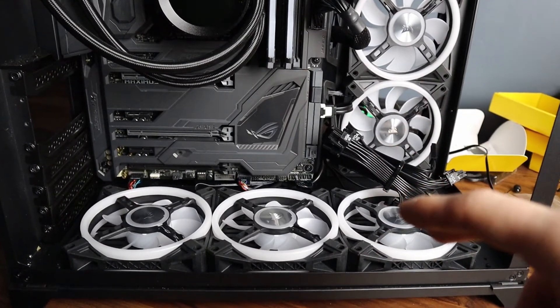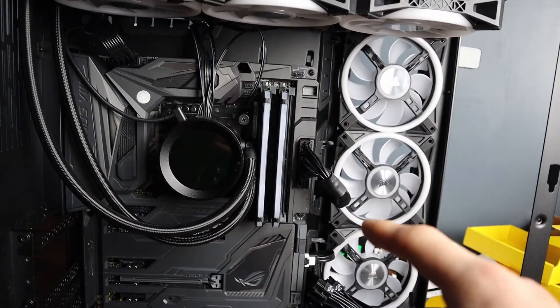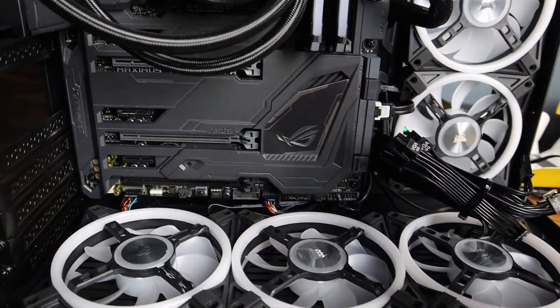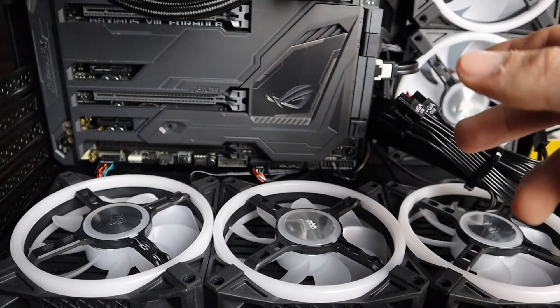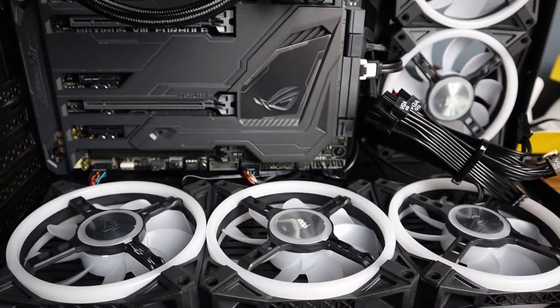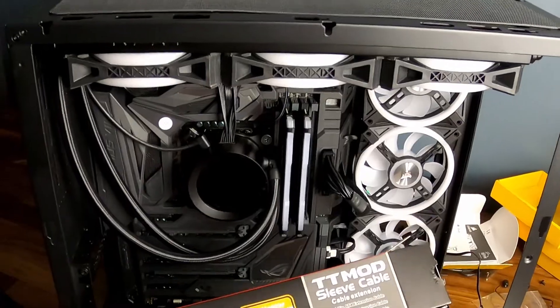I got the fans all screwed in. All we have to do now is wire them up and then change out the cables for the cable mods. I also bought a USB splitter for the USB header because I didn't have enough USB ports to power everything, but with that in I'll have enough ports. Next I'm going to put the cable mods on the power cables.